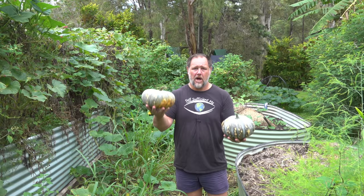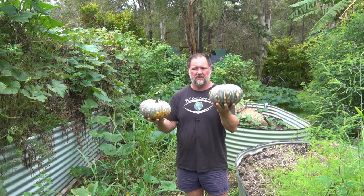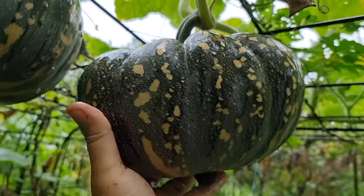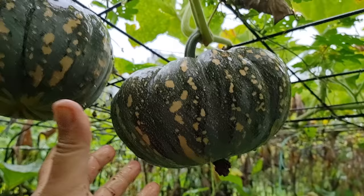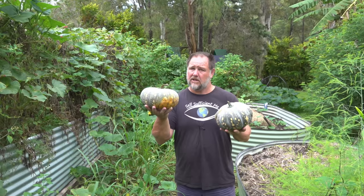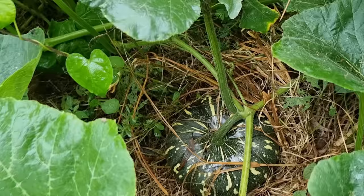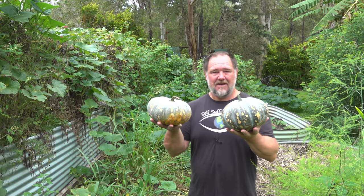Number four is check the weight. This would be pretty good for a bicep curl! When you're checking the stem like in the previous tip, you can also gently check the weight of these pumpkins, and that'll give you an indication if they're ready to harvest. If they're fairly light for their size, they could still be developing on the inside and not worth harvesting just yet. If they feel heavy for their size — combined with the stem check — that's a good sign.